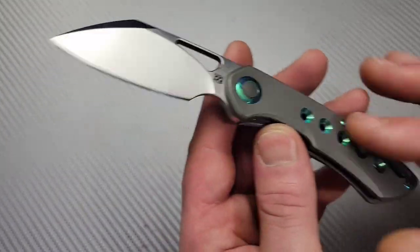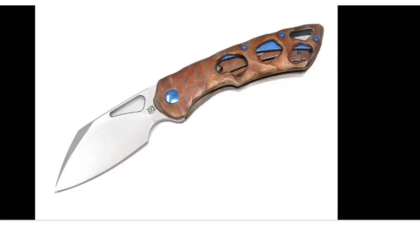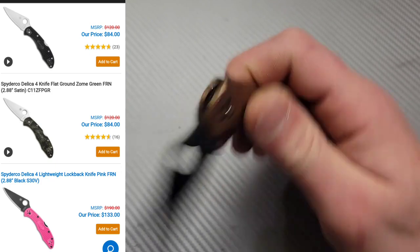It's M390 titanium and these are customizable — you can get them in so many different options, colors, and variations. They're amazing. Next, this one a lot of people have: the Spyderco Delica.